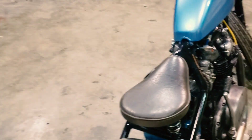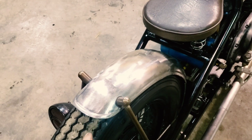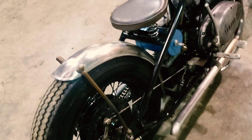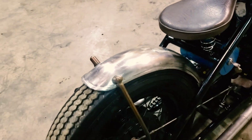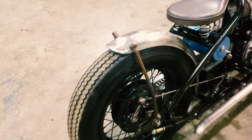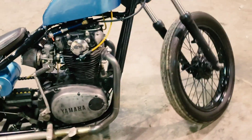The fender is a front fender that's been converted into a rear fender. These you can get at TC Bros. I have to paint those still — they're just a little rusty looking.